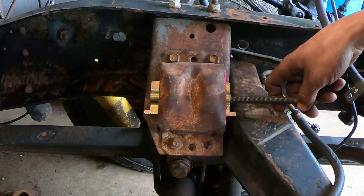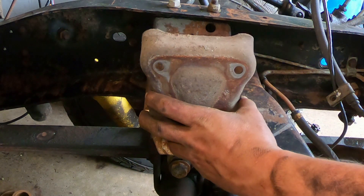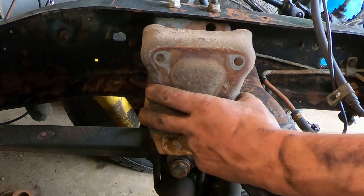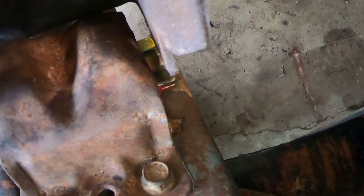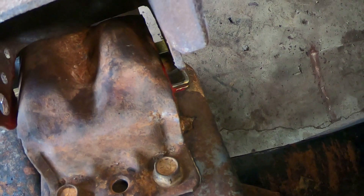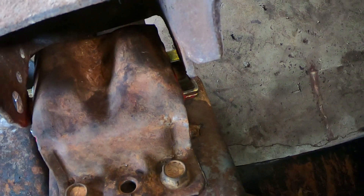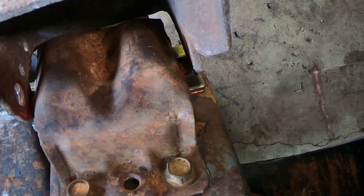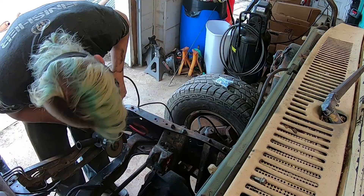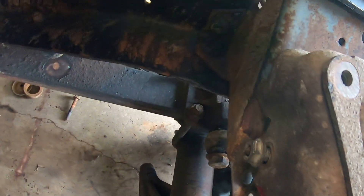I want to make sure the clamshell fits over this motor mount. I'm glad I checked — I read in some of the reviews that the metal part was too wide, and sure enough, it's about one width too wide. So I'll have to trim that up on that side, probably with a cut-off wheel to try not to get it too hot and melt the urethane. There we go — now we've got both motor mounts all ready on the frame side.